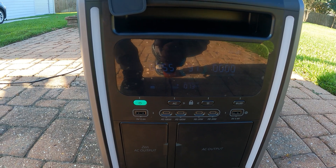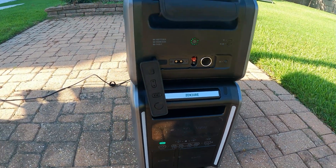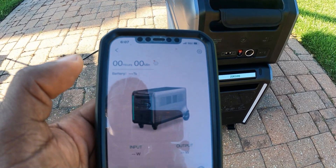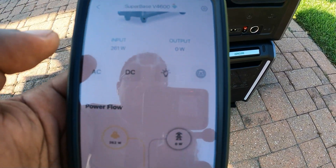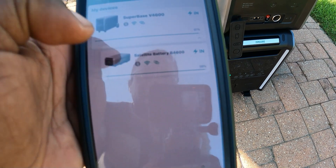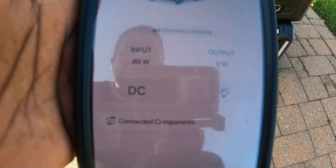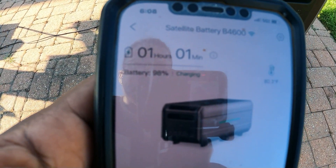We're pulling consistently right about 260 watts, and it's at 97% and going up. It says it'll be done in an hour and 17 minutes, putting in 261 watts. Going back to the satellite battery — it's getting 85 watts out of that 260, so it is sharing the load: 85 going to the satellite battery, and it's going to take one hour, one minute. It's at 98 percent.